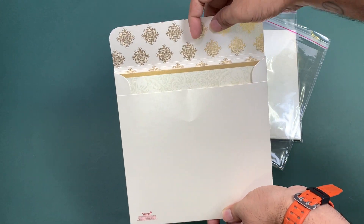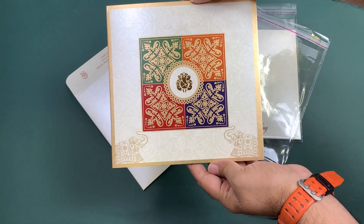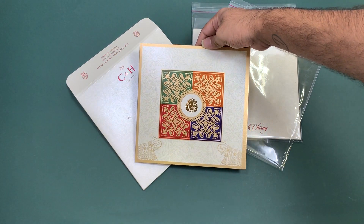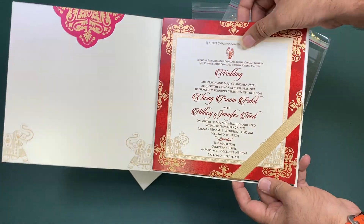Here it is — we have done some extra effects on the cover just to make it look better. That's your card, here it is, you can see it. And once you open it up, those are your elephants.